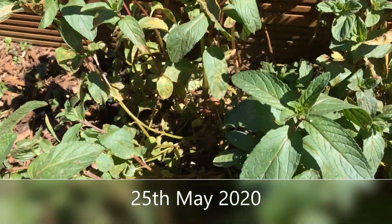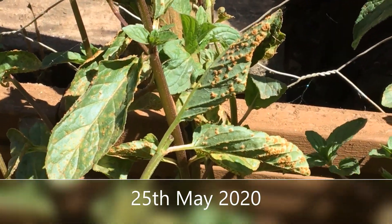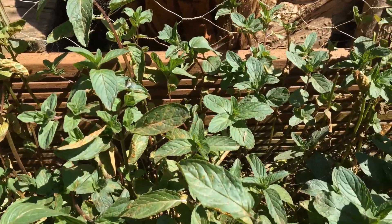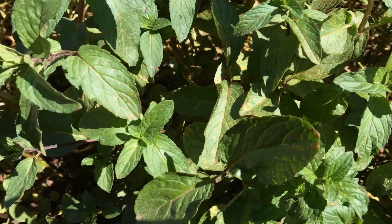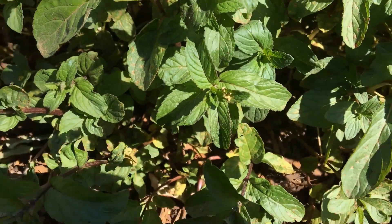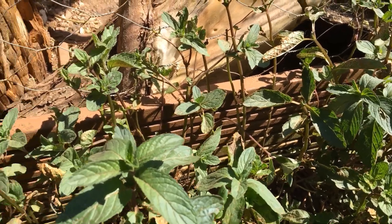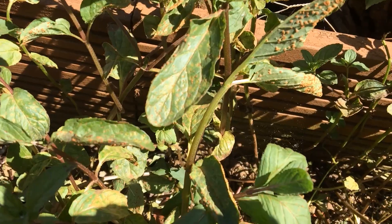I am gutted. My mint has rust. Can you see it? I had two cups of tea off it this year. It's now the end of May and I have to chop it all off to the ground. It's on all of it. Everywhere. I was wondering why it wasn't coming up as nice as it normally does, and then I saw these spots — ruined.